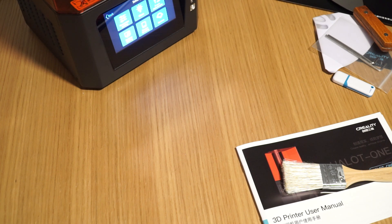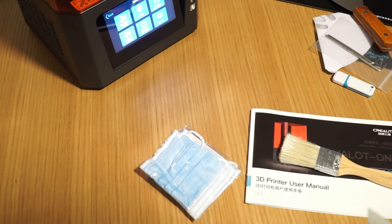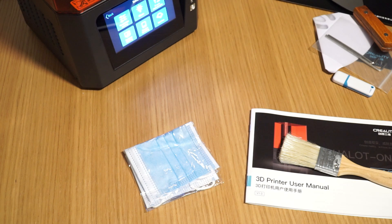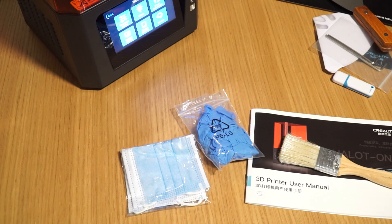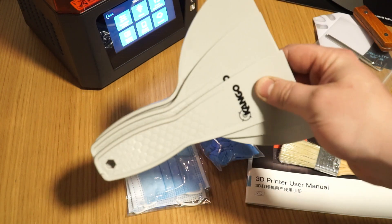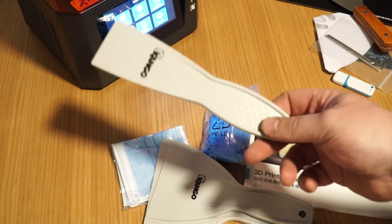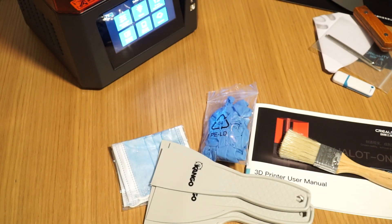Some tools you'll want to include on top of what's in the box: first, a mask, because this resin is nasty stuff. Second, some rubber gloves. Third, a plastic spatula or scraper for removing the part — less likely to do damage. If you tap it gently with a mallet on the back of the build plate it will help you remove parts without damaging them. I recommend this.